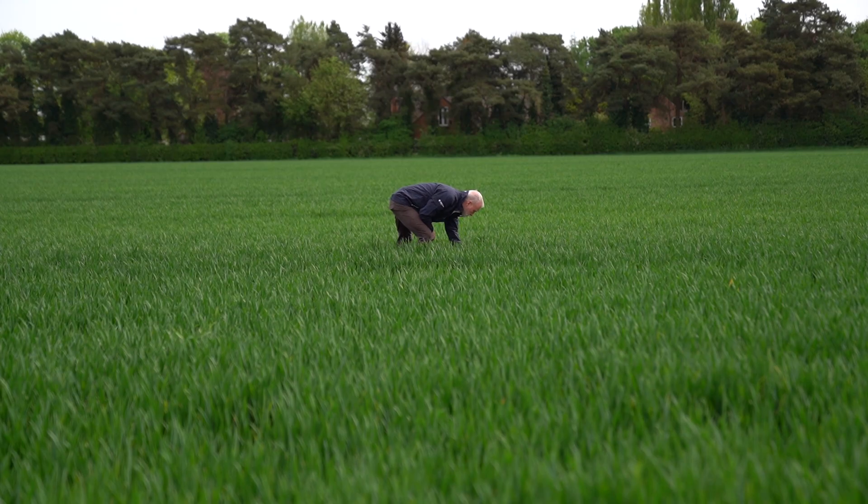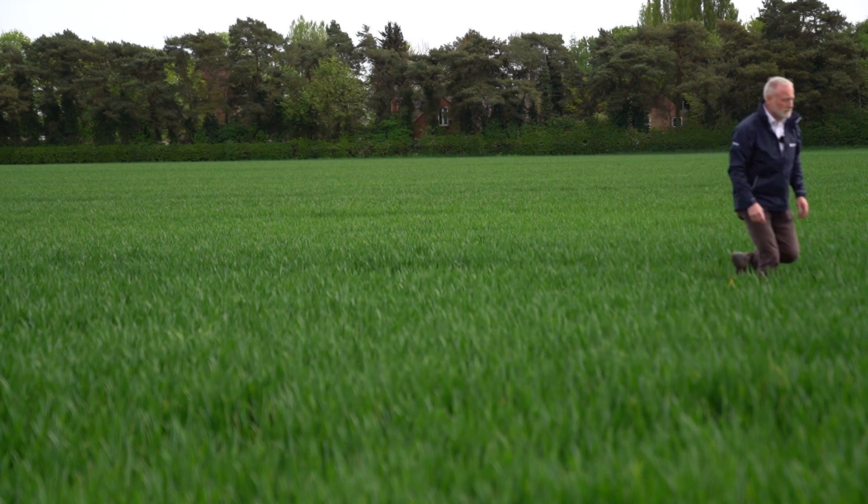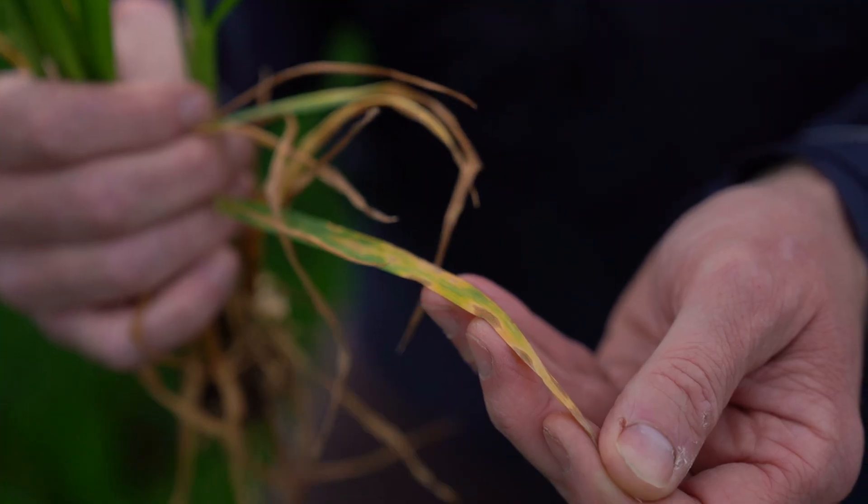We're standing in a field of winter wheat in North Yorkshire. It's variety Champion and we're just at the application of T1, which went on on the 26th of April, and we're just assessing what we might consider as our T2 application in four weeks time.